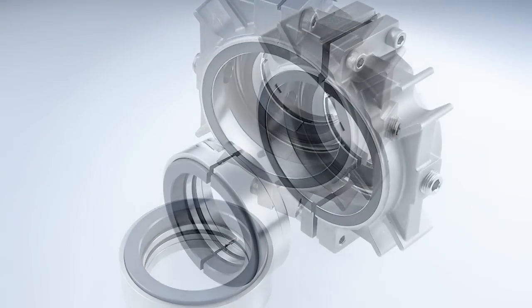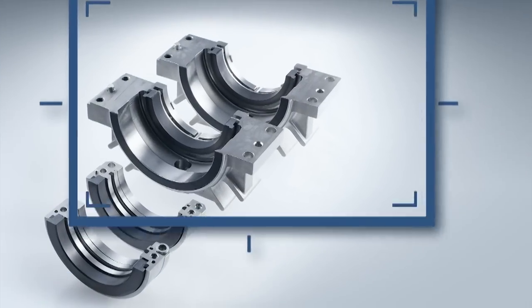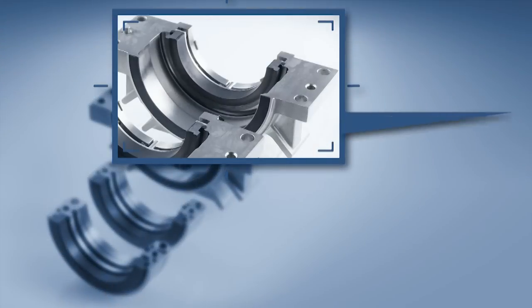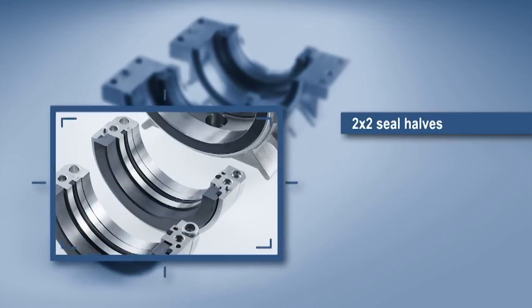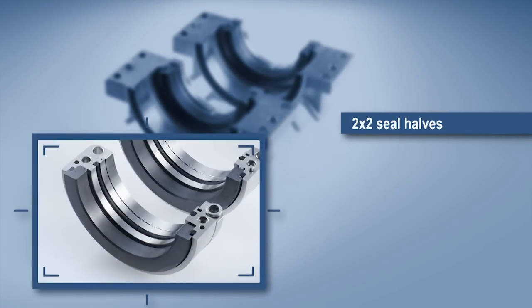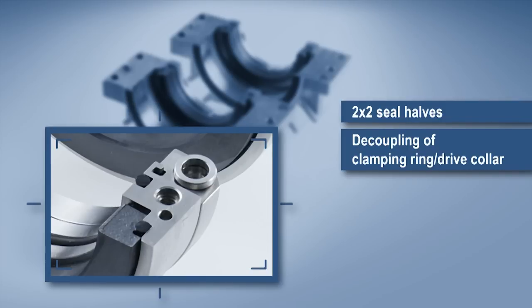The Splitex seal series is not only fast and simple to install, its design features are also impressive. Two by two pre-assembled seal halves means no complicated assembly of several parts. Mechanical decoupling of clamping ring and drive collar makes for even torque transmission to protect the shaft and eliminate the transfer of distortion to the seat.